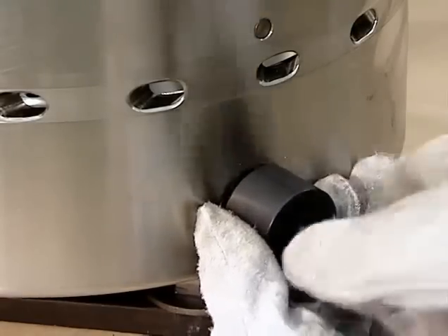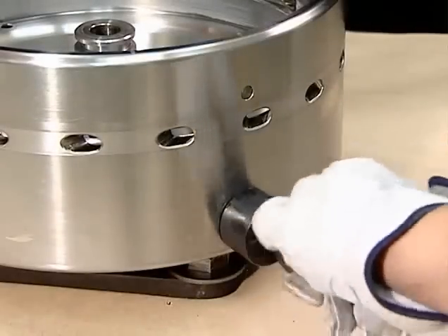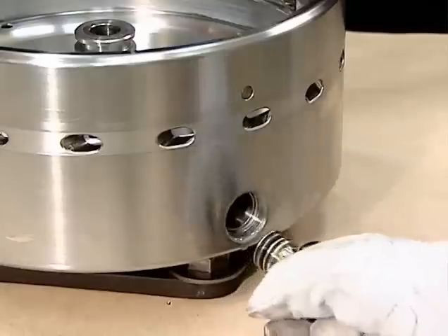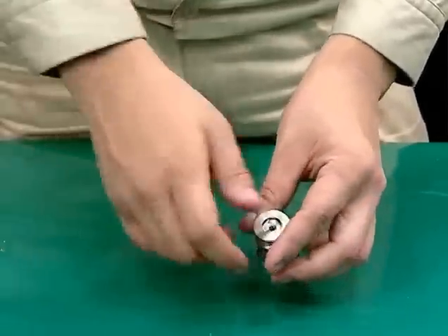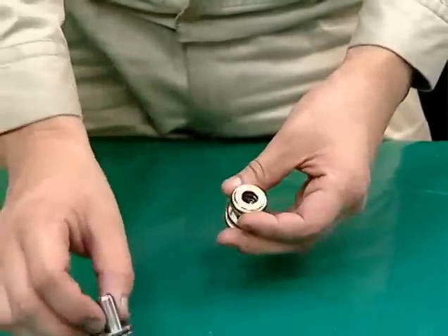Take care not to damage the nylon valve sheets mounted on the valve guides or the sheets on the pilot valves. After removing the valve jacks, remove the pilot valves and valve sheets from the valve guides.